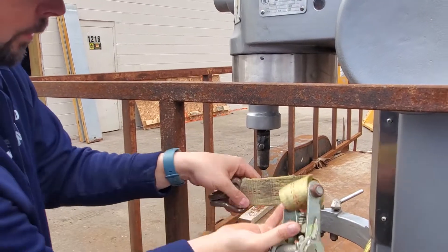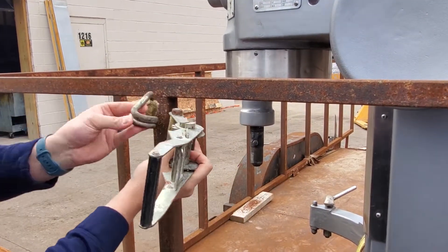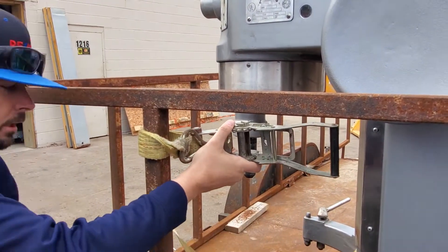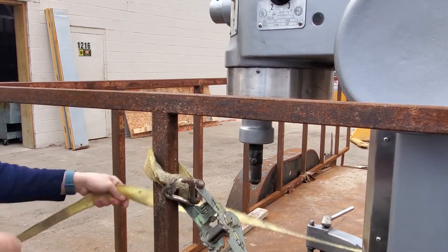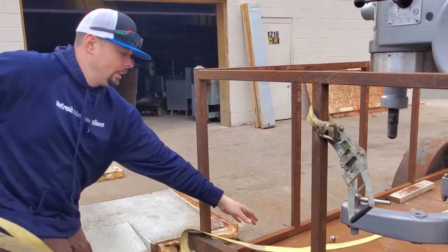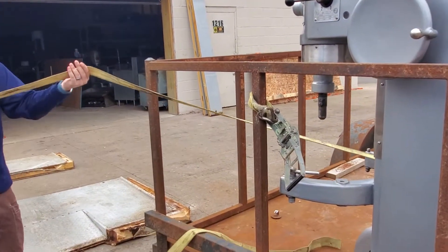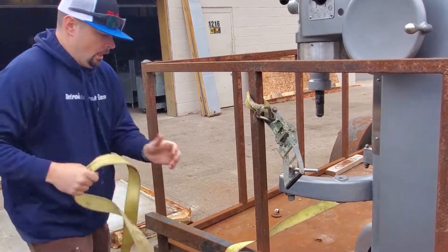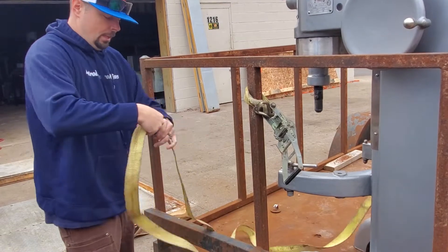When we're re-strapping this thing, you grab it right to itself — see how I'm doing this? We'll feed this through and I'll show you how to feed it through so it comes off nice and clean. You don't want your strap twisted either, because if it gets twisted it's not as strong — it can tear or get loose.